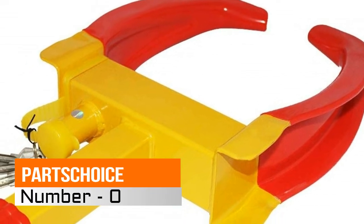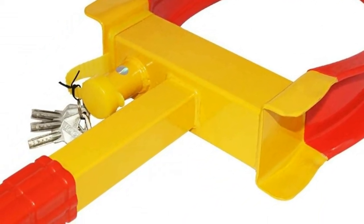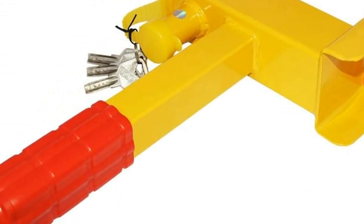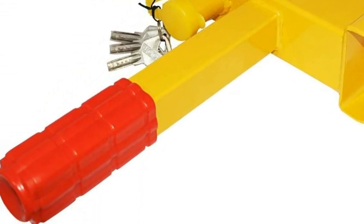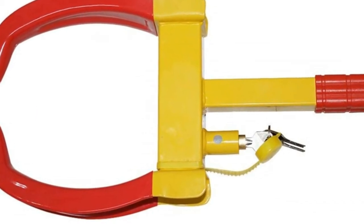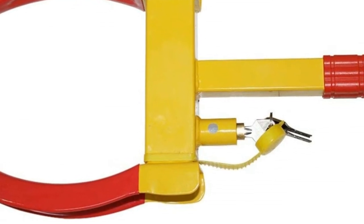Number 5, ParChoice Wheel Clamp Lock. Protect your vehicle — this heavy-duty lock clamp is the perfect anti-theft device that will completely immobilize a wheel from rotating or turning. Highly visible, the bright yellow and red colors make it highly visible day and night.